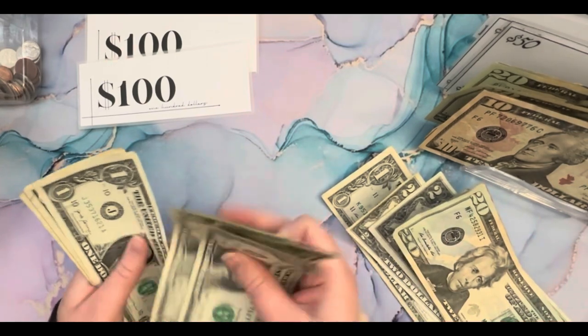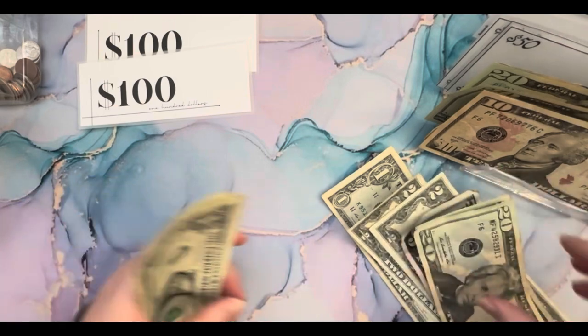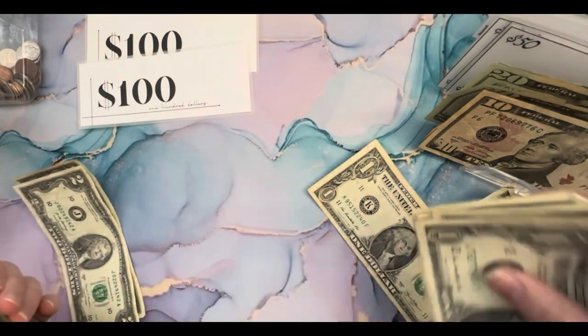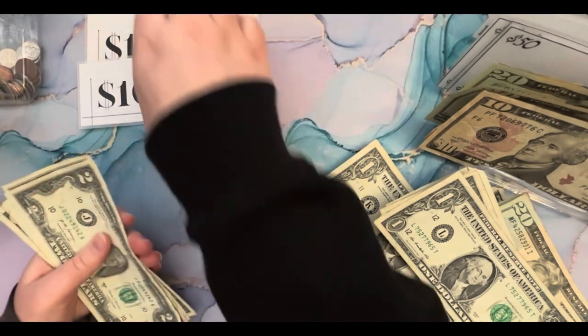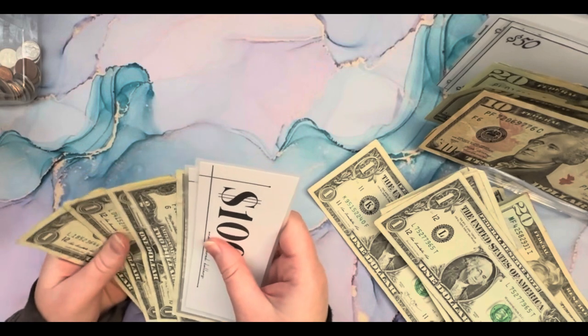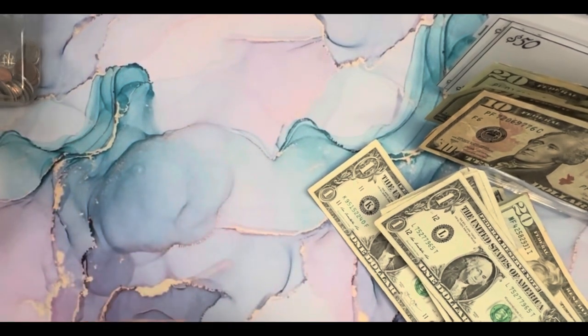And then we have one, two, three, four, five, six, seven. I'm going to swap these twos because I just want to keep having them in there. And so now we have 200, two, four, five, six, seven — two hundred and seven dollars. Awesome.